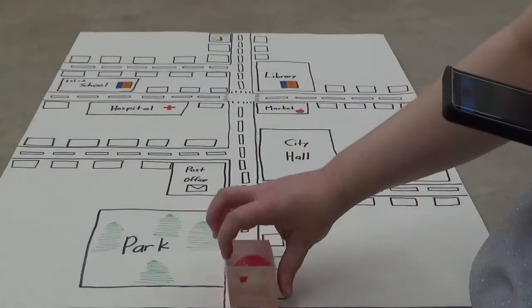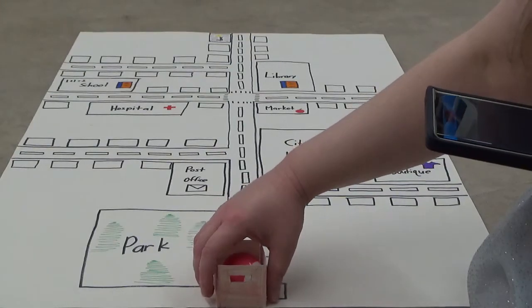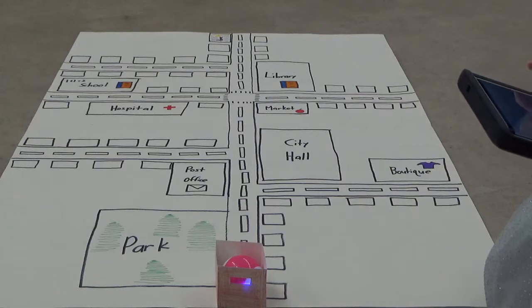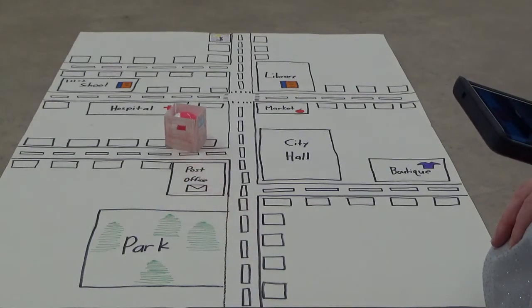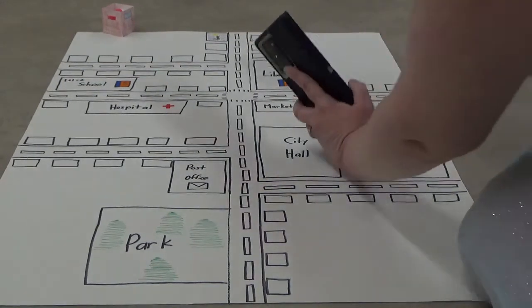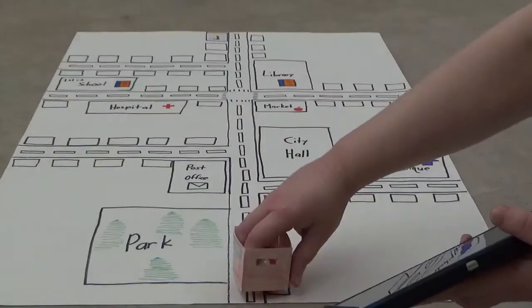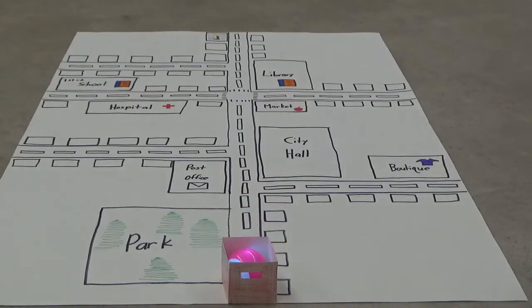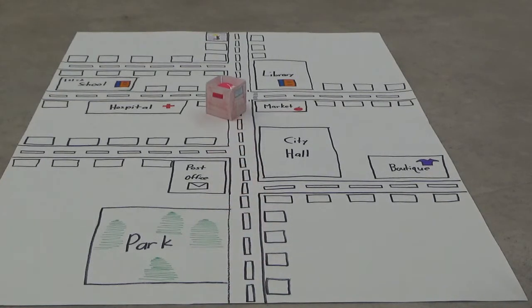Let's try that a couple more times to see if we can get it — this was my hardest one, to tell you the truth. I think it's best to have a maze with side walls with a Sphero Mini. That's close enough. As you can see, unless the maze has side walls it's hard to control your Sphero Mini with a flat map like this.